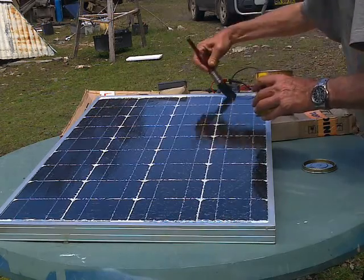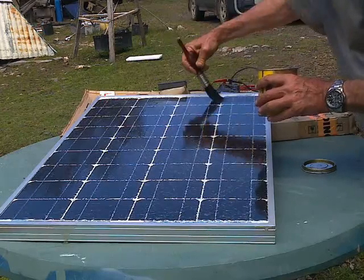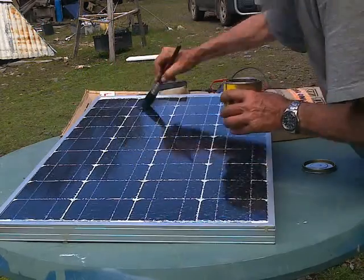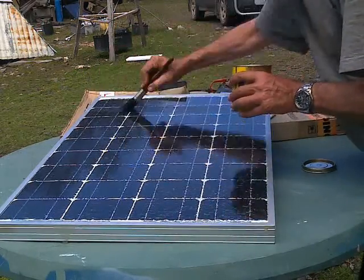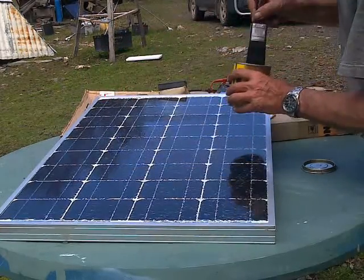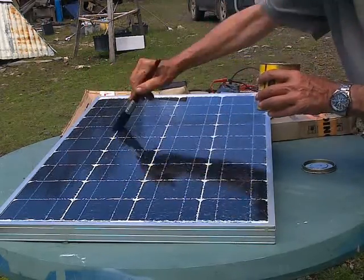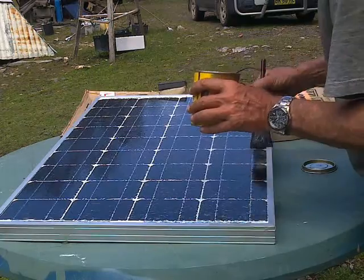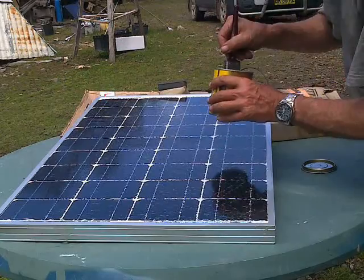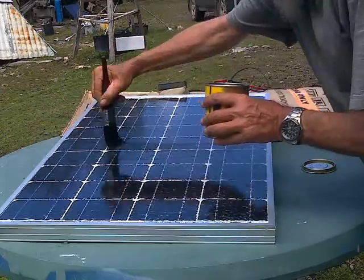However, this panel is not going to be in continuous service. My plan is to have this solar panel sitting in a box in the shed so that when I want to resuscitate a battery, I have a solar panel available without having to use the Tower of Power on something that may or may not work — because sometimes second-hand batteries are actually beyond resuscitation.